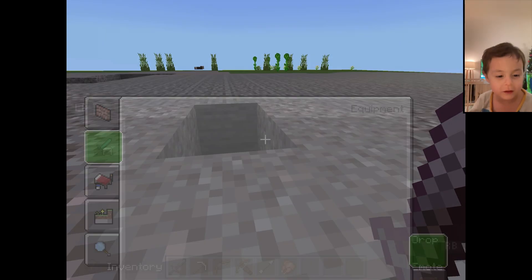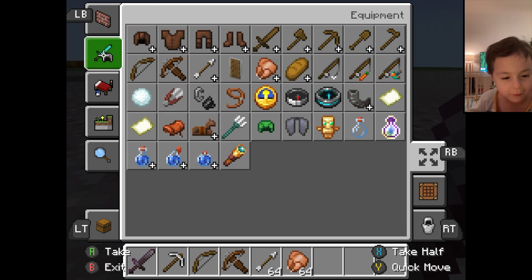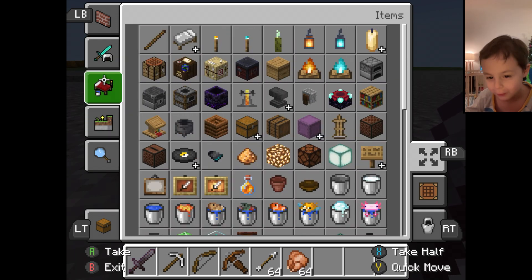First, I'm going to tell you how to make an iron golem with the iron blocks. There it is.